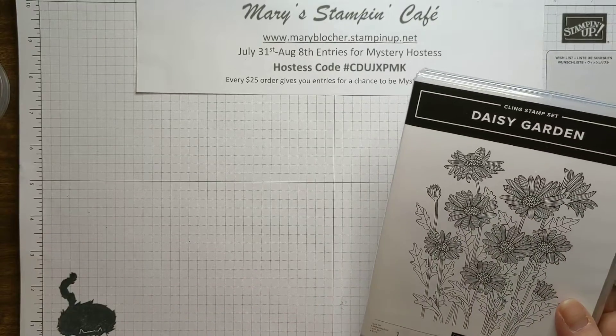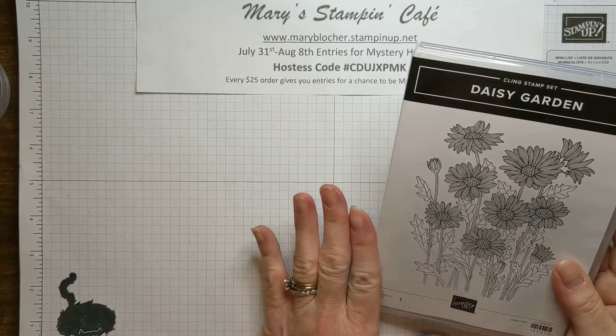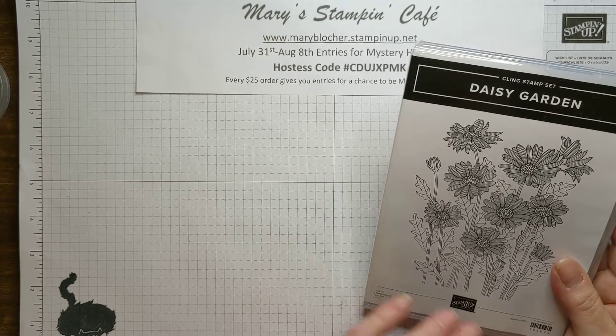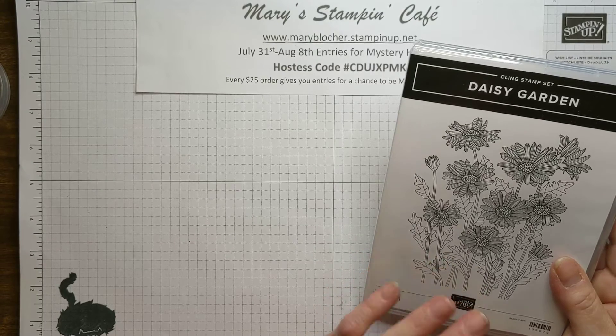But Daisy Garden — let me tell you about it. I'm so excited. The Daisy Garden background stamp is one large stamp, but don't think that's limiting — not at all. There are so many different things you can do with this background stamp, not just for backgrounds.